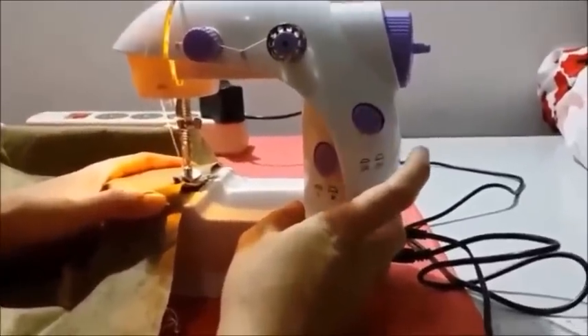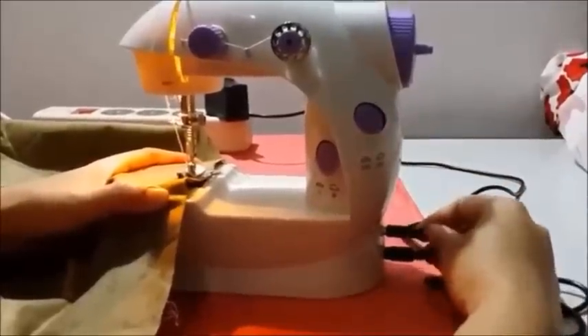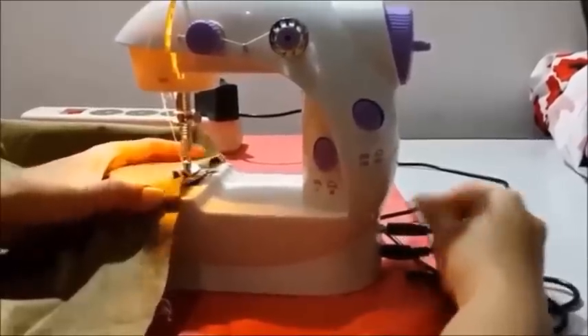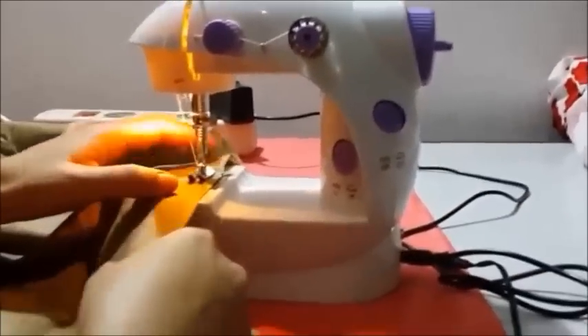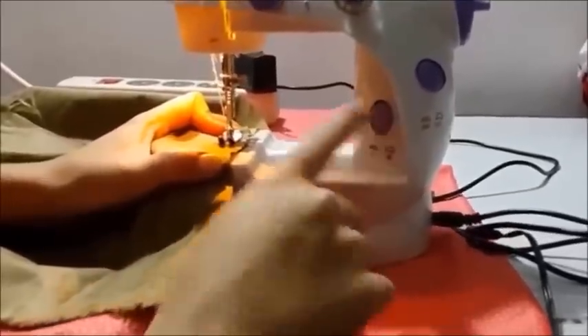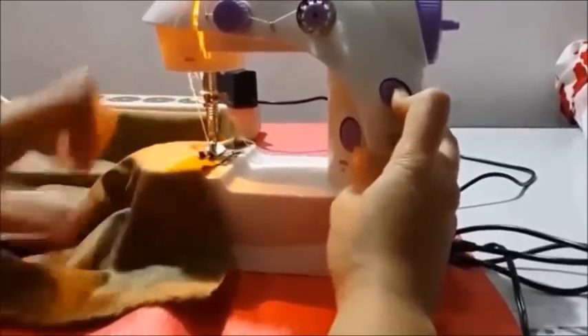And then this is the power button. First, we're gonna try to stitch without the foot pedal. So I'm taking off the foot pedal cord here. I chose the low mode, and press the no pedal button while you're sewing it.